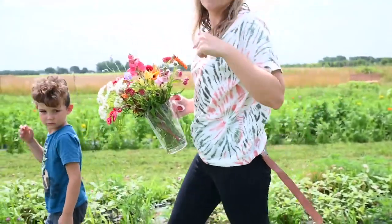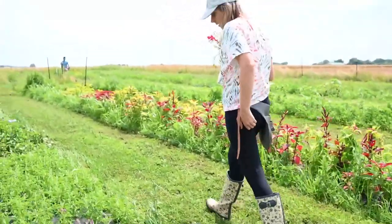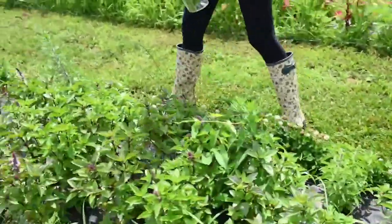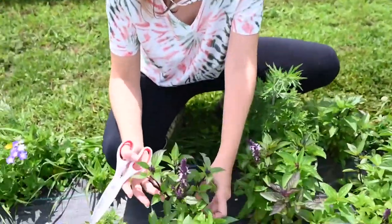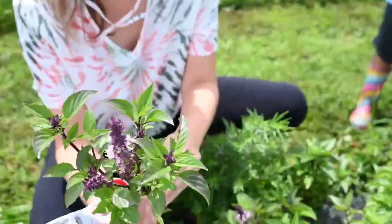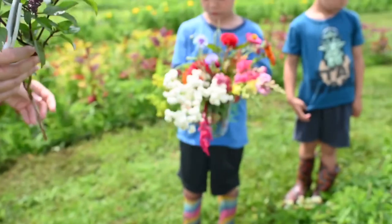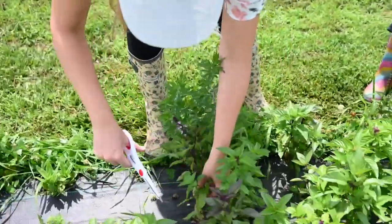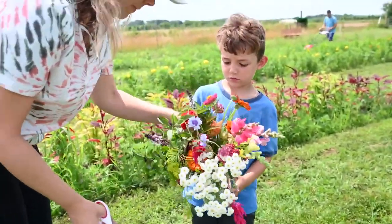We're down by the cinnamon basil. You can see it's flowering with purple flowers, and that's exactly what we want. I'm going to cut some of the basil — this is a really nice stem. It's going to smell gorgeous and look gorgeous; it's perfect for the bouquet. I love it. That's the cinnamon basil — maybe we'll cut one more. Don't forget to put water in it.